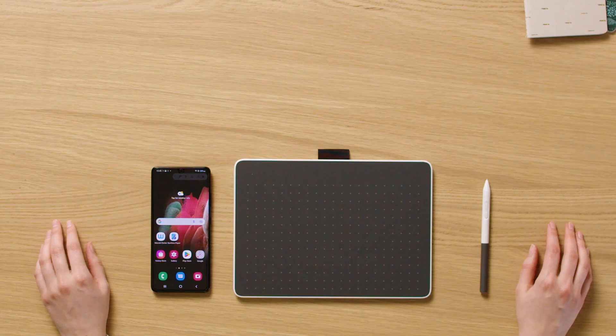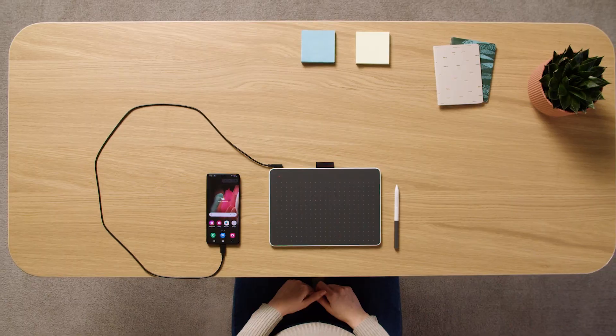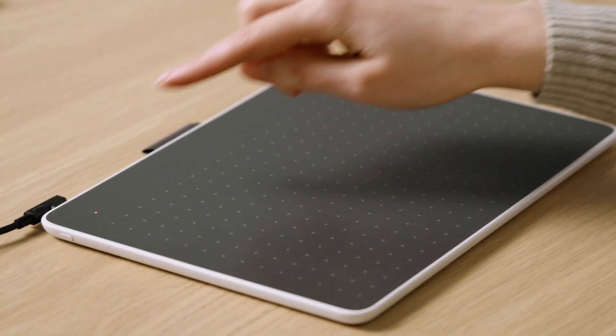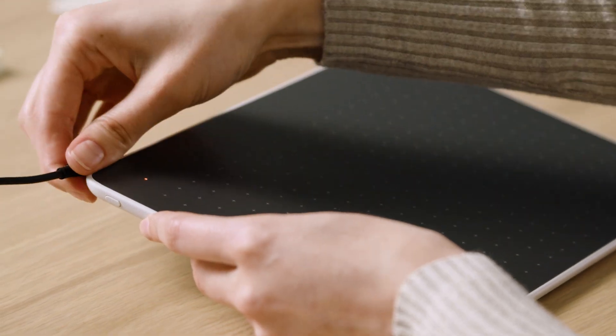You can connect your Wacom One Pen Tablet to your Android device via Bluetooth or USB-C cable. To connect via Bluetooth, please make sure your pen tablet is charged, then disconnect the USB-C cable.